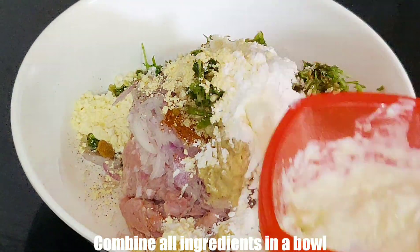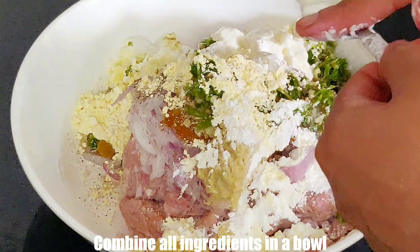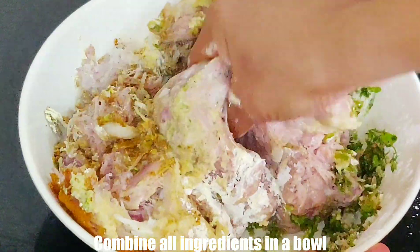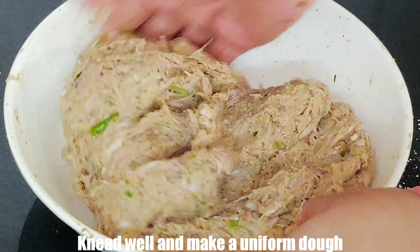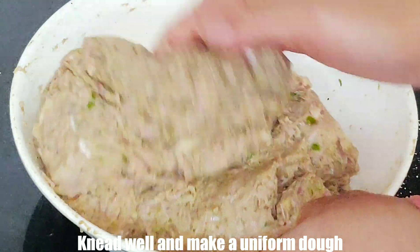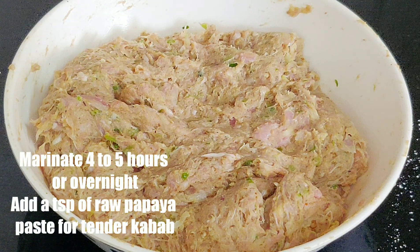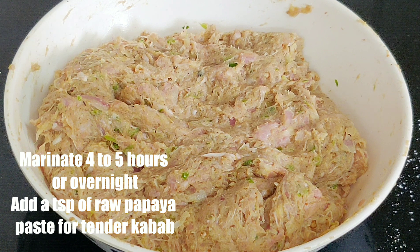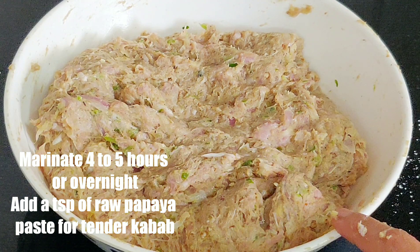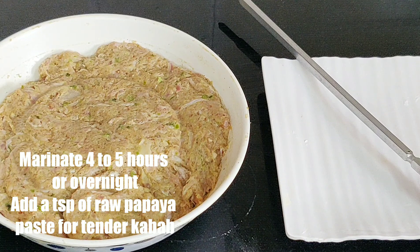Add 2-3 tablespoons of malai and mix all the ingredients well. I have mixed everything together. Now the keema is ready. We will cover it and leave it to marinate for 2-3 hours. If the meat is tough or you want to make it quickly, you can add 1 teaspoon of raw papaya paste and mix it in. Then you can make it instantly. I have left it for 3 hours and it is fully marinated.